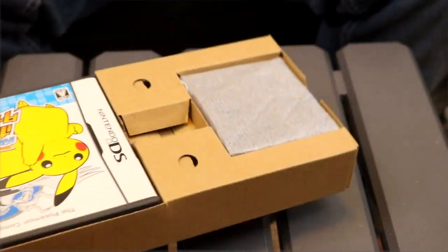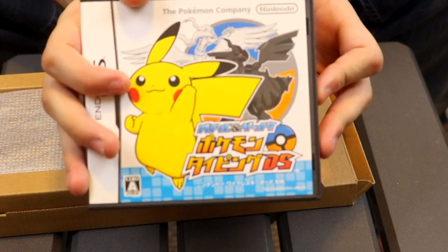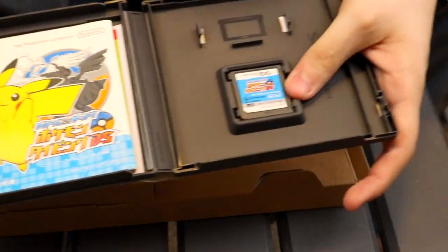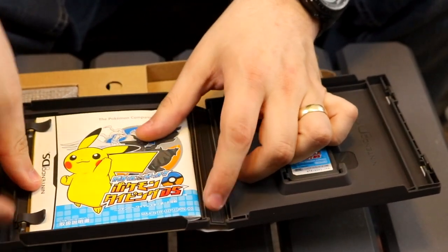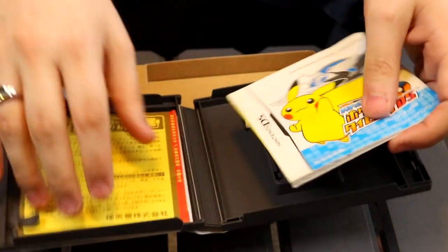Let's go ahead and open this up. And what will we find? More cardboard! Here's the game itself in a standard DS case — that tells you how big the entire thing is. And if we open it up, we have the game itself, a slot for a Game Boy Advance game, which is cool. I always loved how you could do that in DS cases. It made traveling with games easier, if you had a DS Lite anyway.